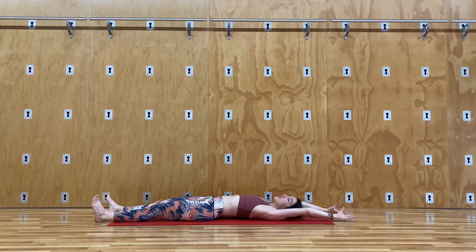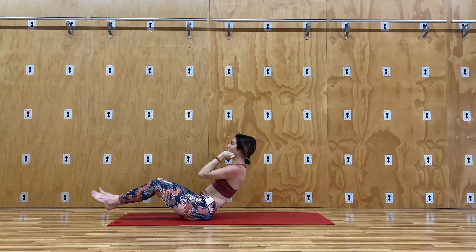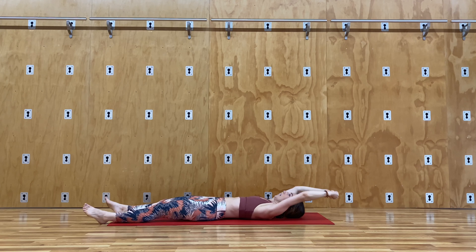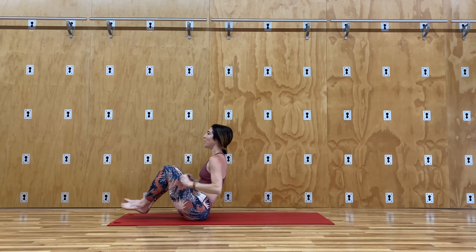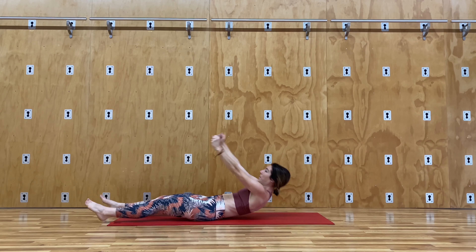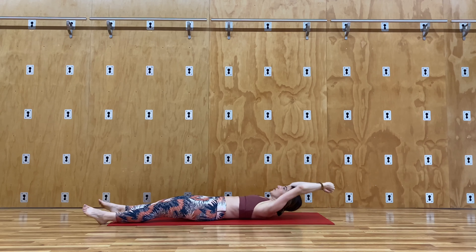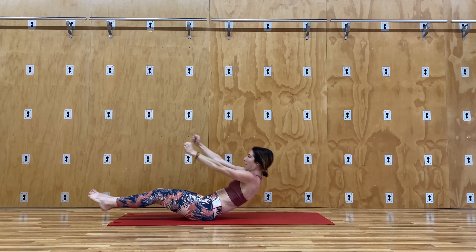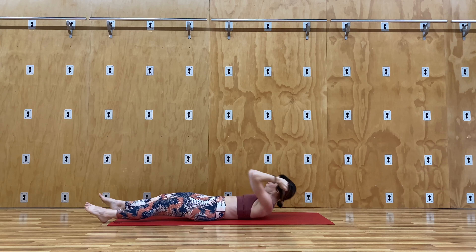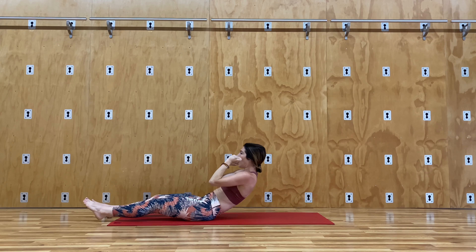We're going to go back into crunch or sit-up position. My arms are now going to be above my head. I'm going to imagine like I'm grabbing some oars and we're going to move through the resisted water. I have my oars — I'm going to come up, bend my knees, pull my arms through the water, and slowly come down. It builds on the first movement we started with, but now we're getting more lift from our body. We're going to bring the knees into the chest, use your arms' energy, push through the water, and slowly go down. We're going to do ten — this is four.